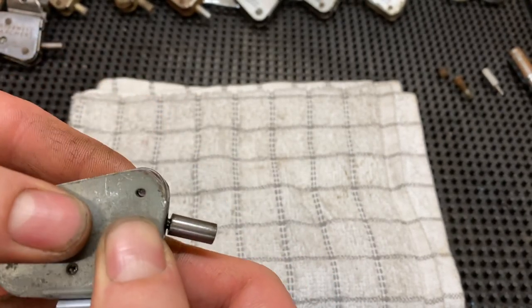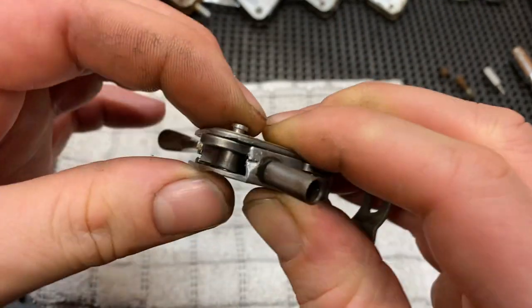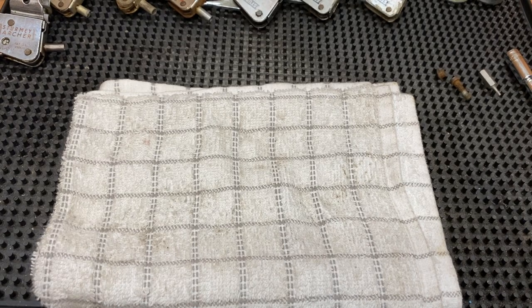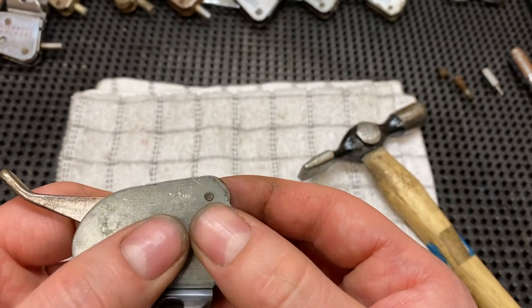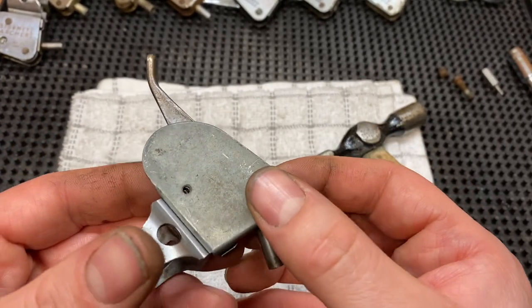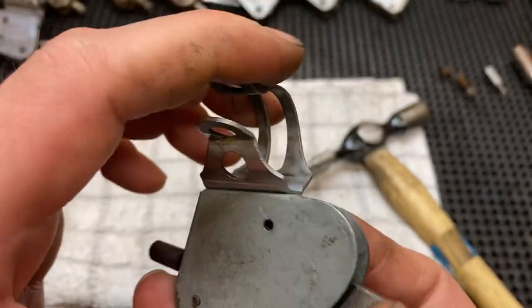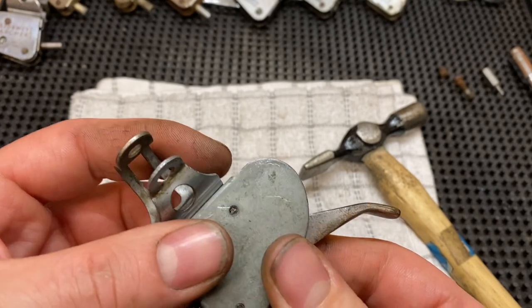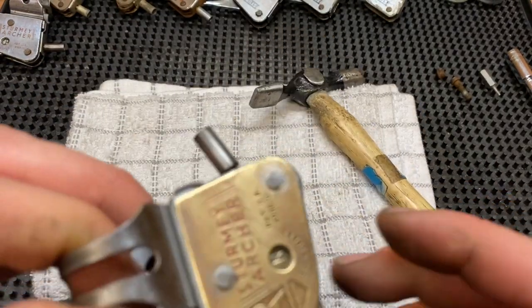Just need to wiggle that pin so it's in line. Just going to hold it on the bench and give it a little tap — you can see it's come through. I'm not going to fix the pin completely yet because I want to see how it works first. I've lined up the bottom pin by wriggling the lever up and down and it's got it in the slot there, so now I can give it a tap with the hammer.